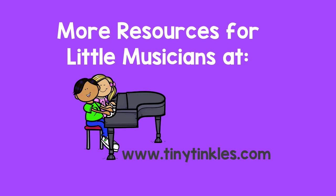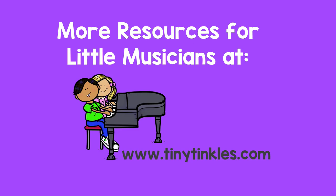More resources for little musicians at tinytinkles.com.